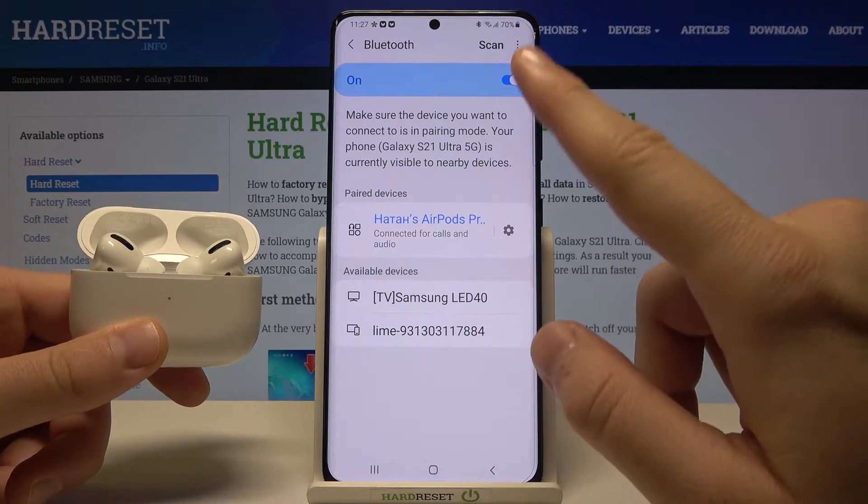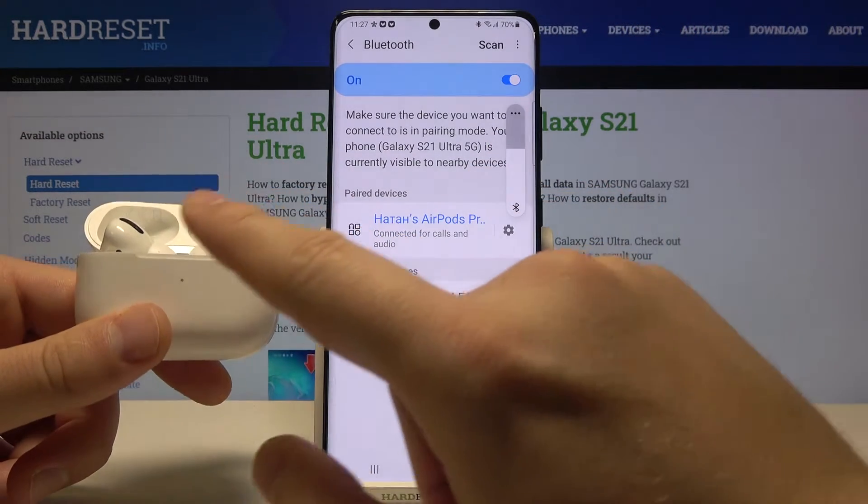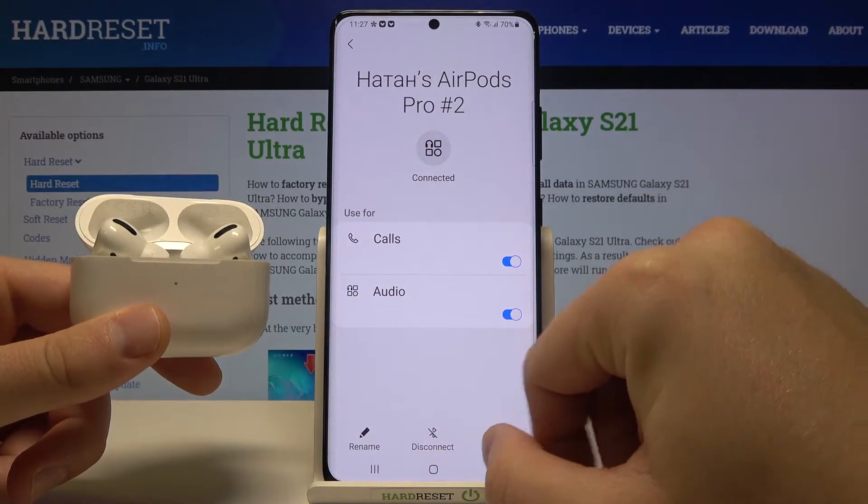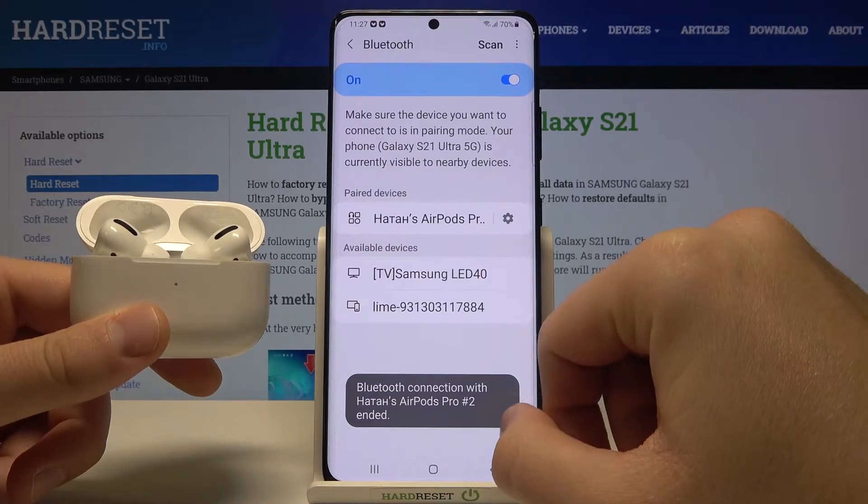Sometimes it can happen that even if the AirPods are in pairing mode, they are not going to appear on the list. I'll show you what to do if that happens.